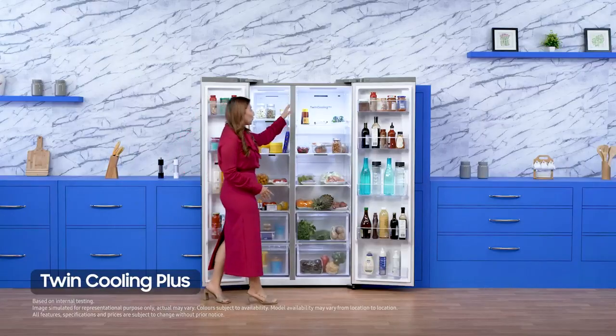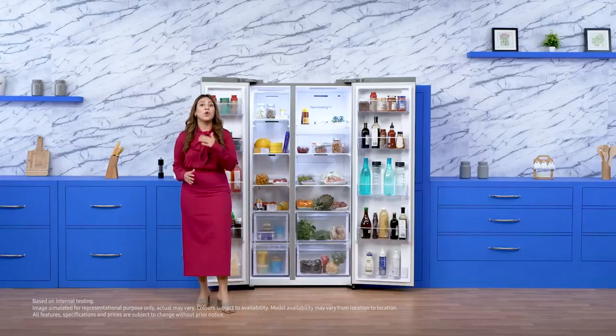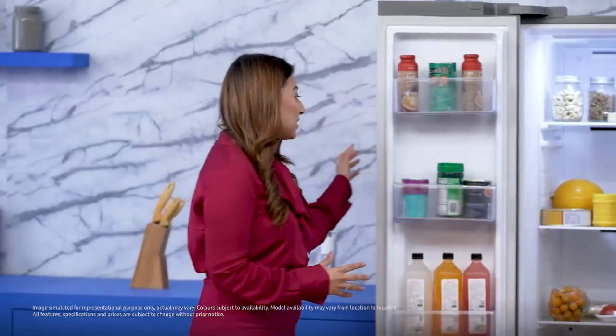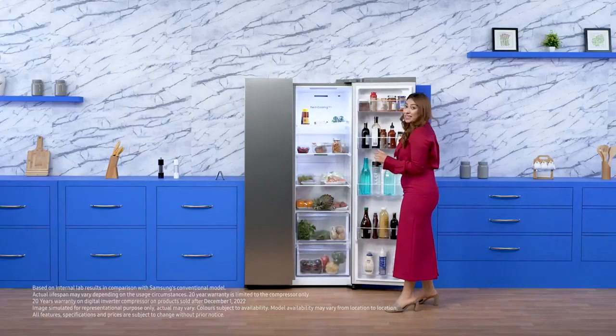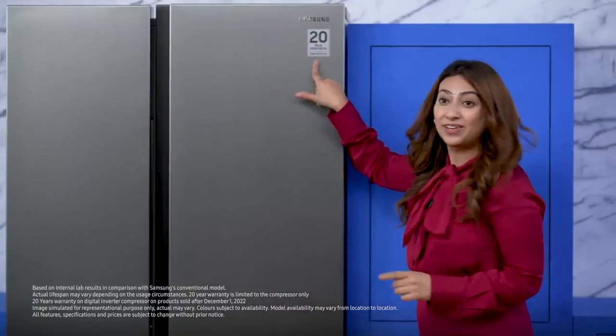It also comes with twin cooling plus — you can see it right here. Its independent cooling prevents odours from mixing and ensures food stays fresh twice as long. It is going to preserve the freshness of your food longer.